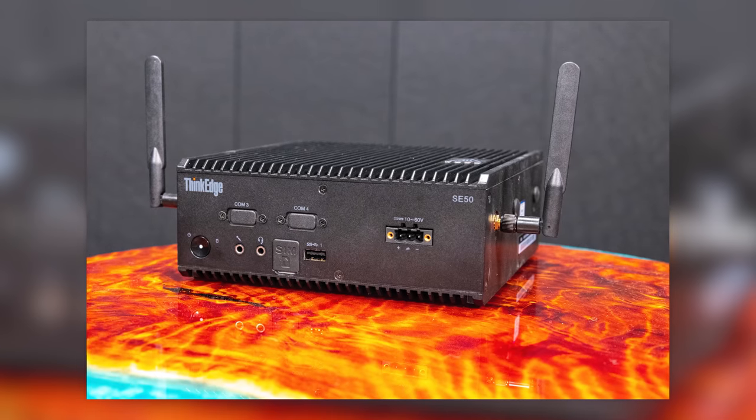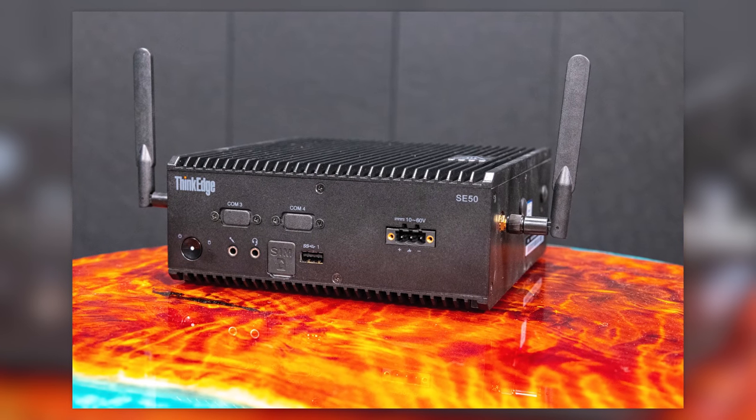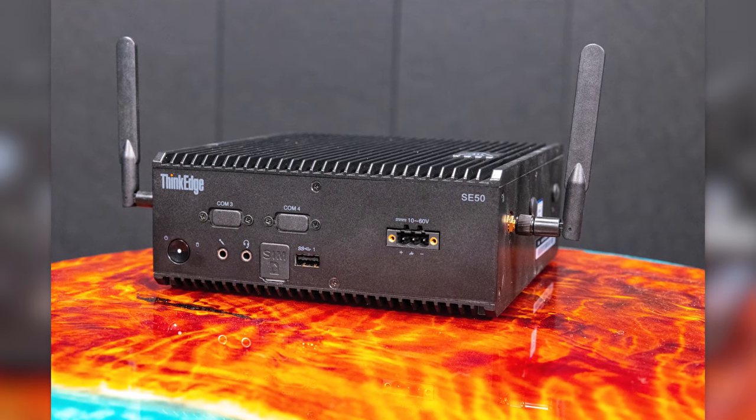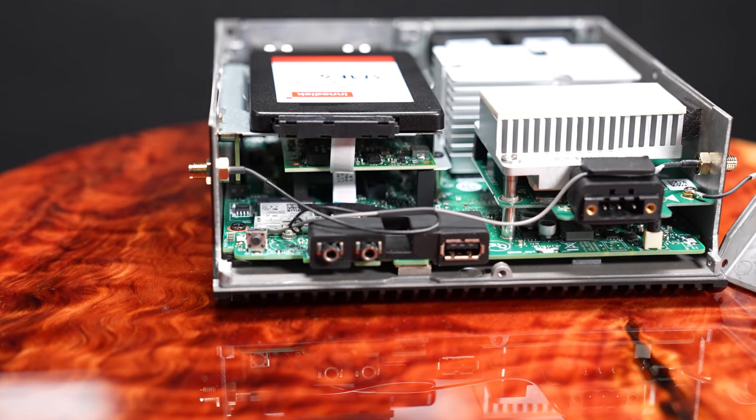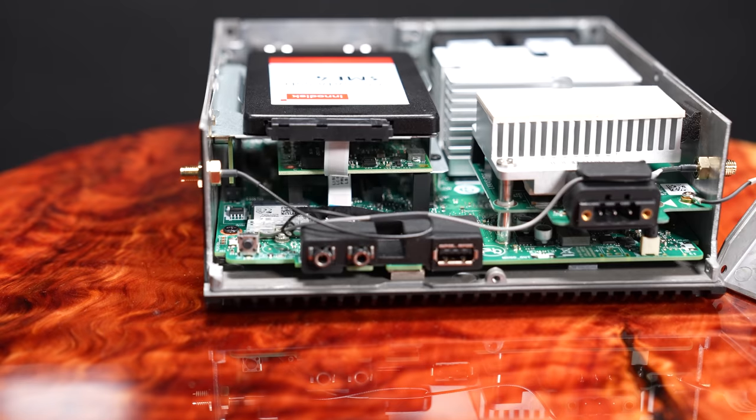The next thing I want to talk about is the antennas. These things may end up coming off during this video because there's a high likelihood I'm going to poke myself in the eye. There are a total of six antenna points on this system — three on one side, three on the other, and one on the rear IO. You get a lot of opportunity to put different types of wireless networking. Our unit is only configured with Wi-Fi and Bluetooth, but there are other options — for example, you could get a 5G modem, and there's quite a bit of expandability for more wireless.